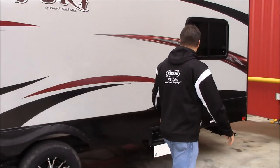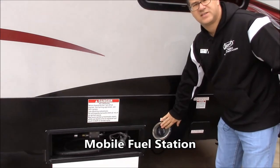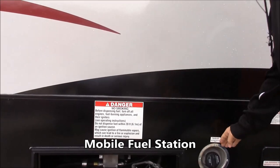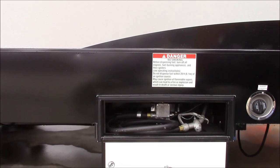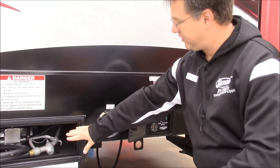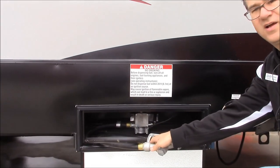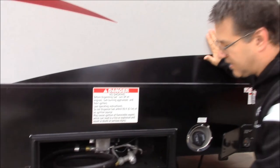Coming on back, here's your pump station. Right here is where you fill up that tank that'll feed the generator — it's a 30-gallon tank. But also right here, you can turn on your pump and then use it just like at a gas station to fill up your motorcycle, four-wheeler, or whatever you need.